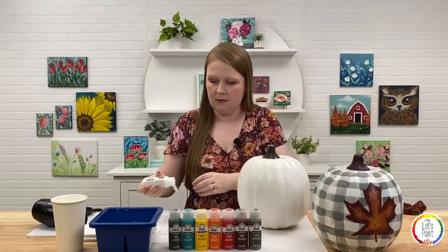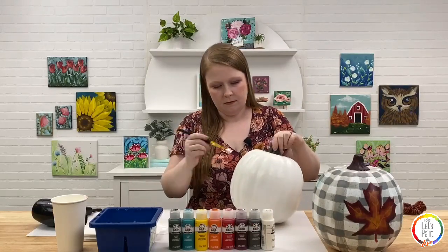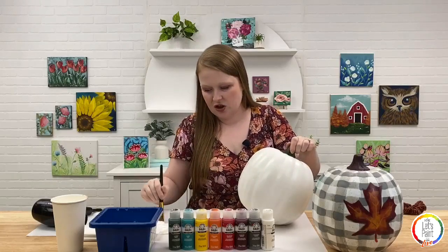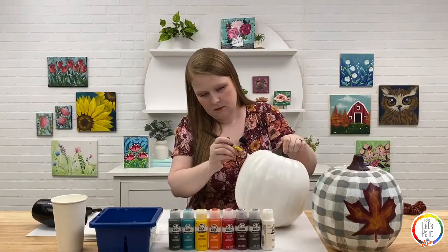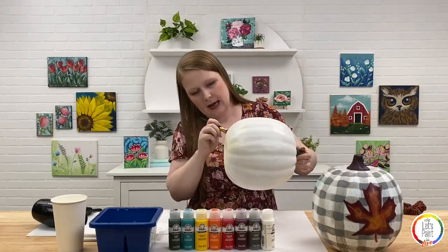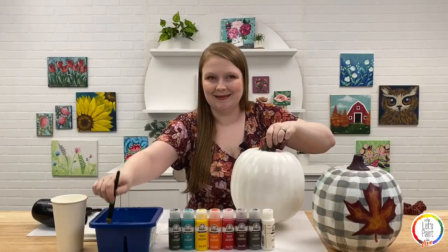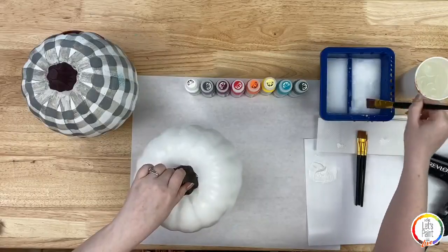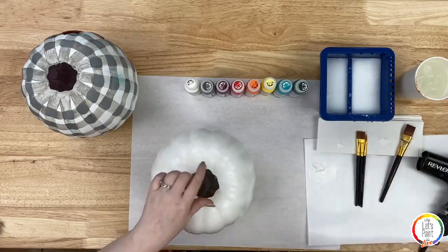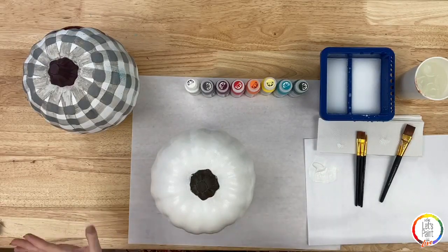I'm just finishing up this last little patch and then I'll dry it with my hair dryer. I always get asked what setting to use — I put it on the highest air setting and toggle between warm and cool. I start off warm on the highest air setting and then switch to cool and go back and forth. I find that's the best way to dry the paint.